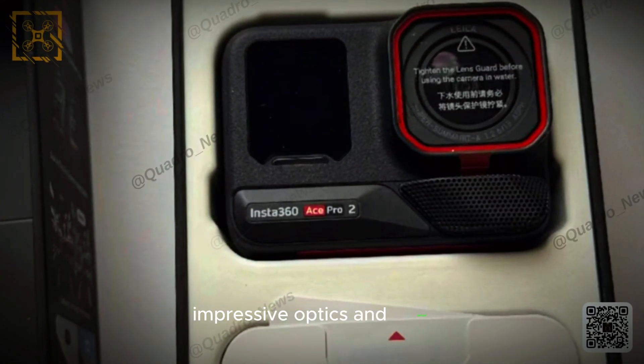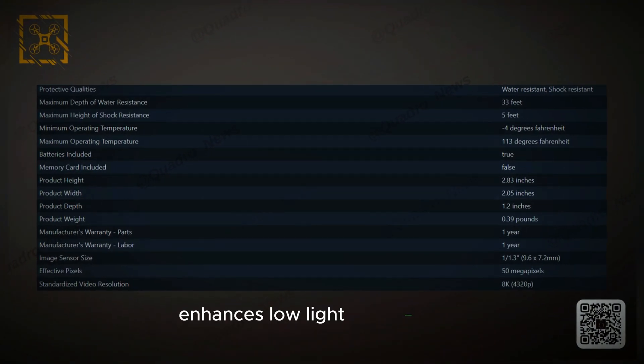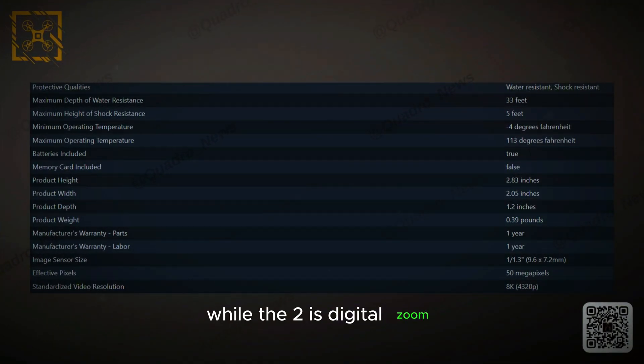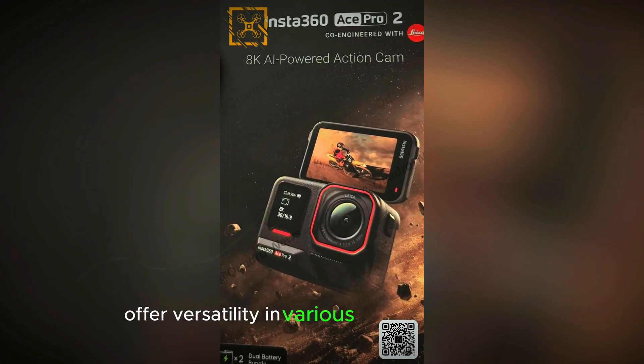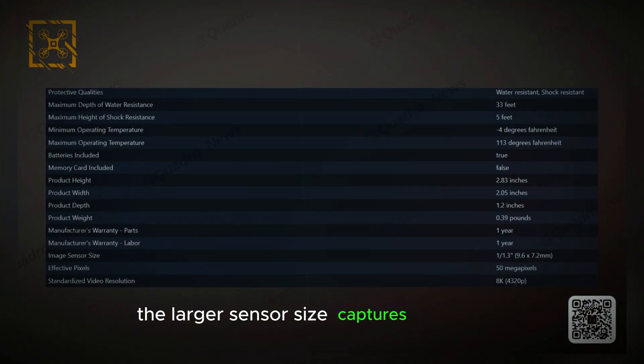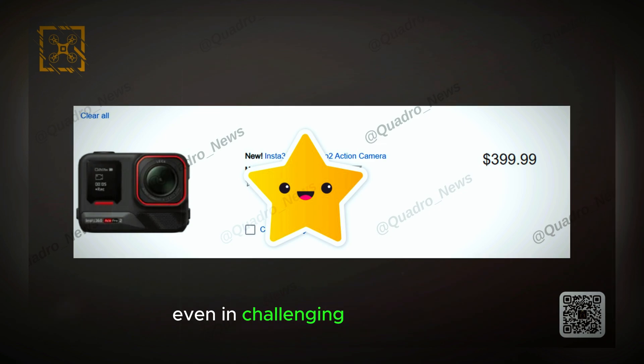Impressive optics and sensor. A 1/1.3-inch image sensor enhances low-light performance, while the 2x digital zoom and f/2.6 aperture offer versatility in various lighting conditions. The larger sensor size captures more light, resulting in brighter and more detailed shots, even in challenging environments.